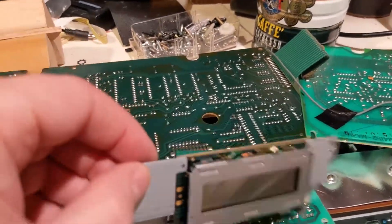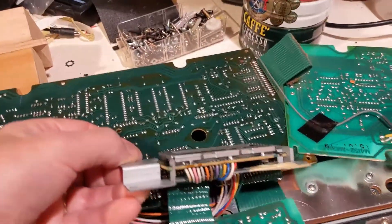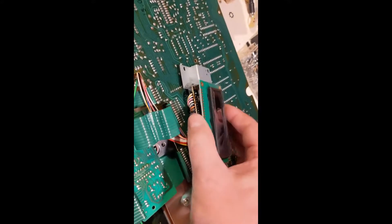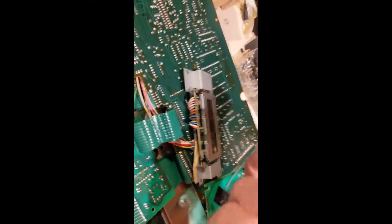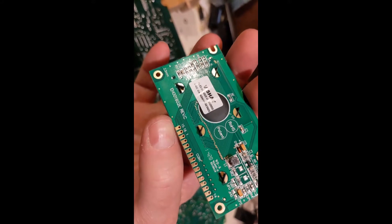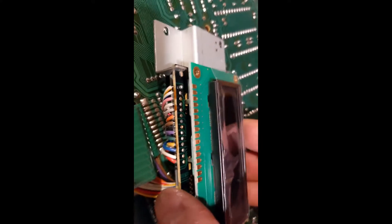We've got a display, and there are little metal twisty clips. Here's the new display module and it is a perfect fit, which is very nice. However, there's a problem. I'm looking at all of these penetrations — there are 16 on this board. The old board has 14. Hmm.